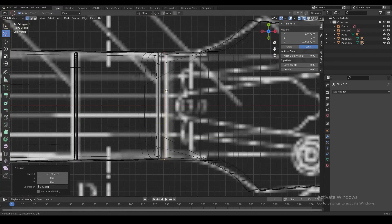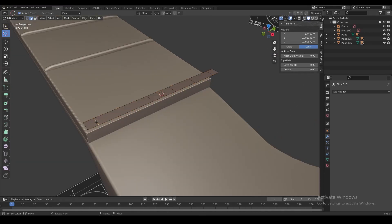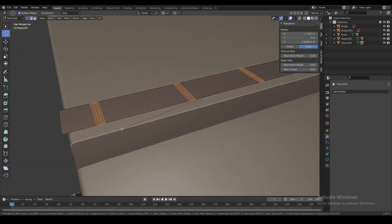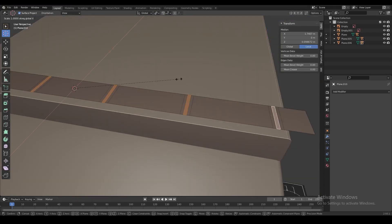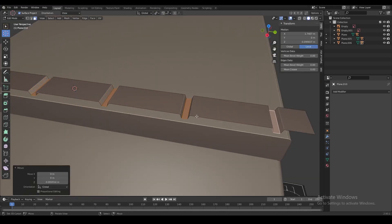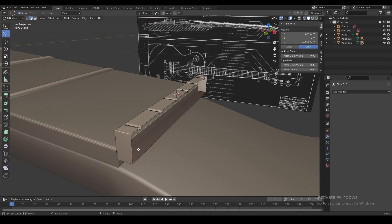Next we're going to make the nut. First we're going to match the shape using a plane, then add some loop cuts where the strings are going to sit on the nut. We're going to bevel those loop cuts to get more edges, then use those edges to make a smooth gap where each string will sit. Then we just extrude out the rest of the nut and fill in the shape.